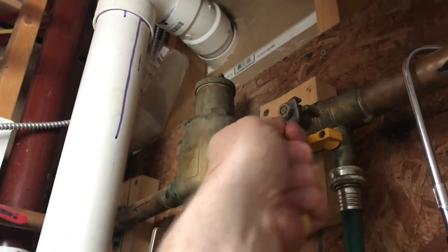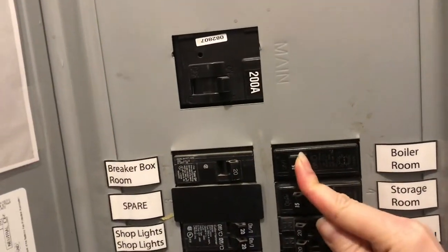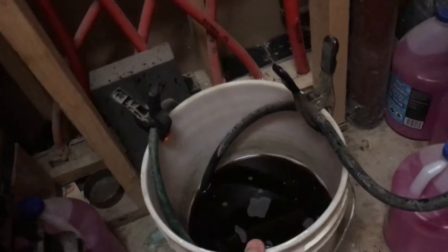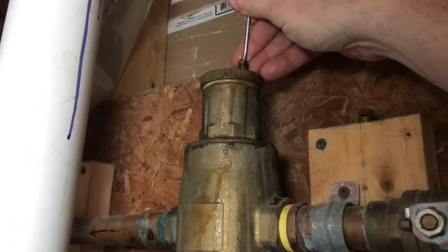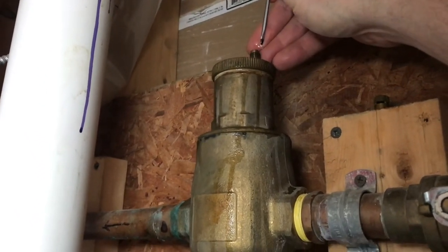Now I'll open up the loop again and then turn on the boiler. We'll flip it on at the breaker. Turn on the manifold. When we added more fluid, you can see there's less fluid in the bucket now. There's a Schrader valve right up here, so I'm going to go ahead and press that and knock any air out that I can at the top.